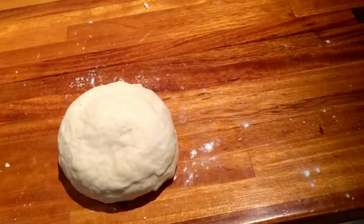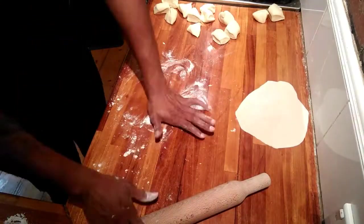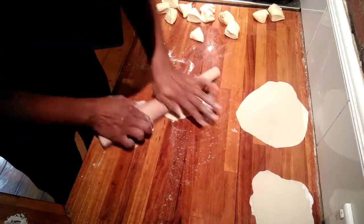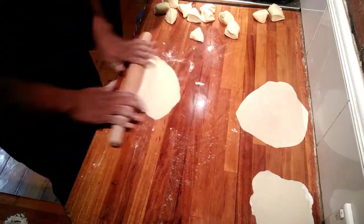Now that the dough's packed together, you want to cut it up into 16 even pieces and then roll it out really thin — almost like paper thin. You can almost see through it.